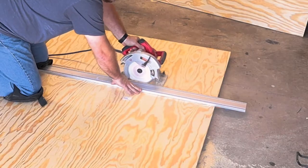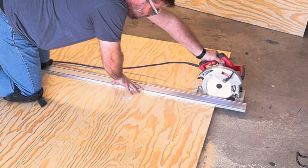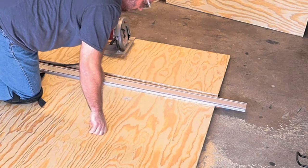As always this is a simple build and it only took a few resources to make it happen. I used one sheet of three-quarter inch plywood and one sheet of quarter inch plywood. In addition I cut up two 1x4s to make the side rails.